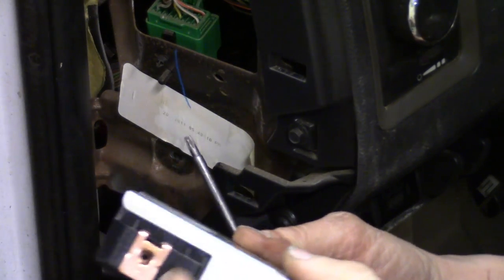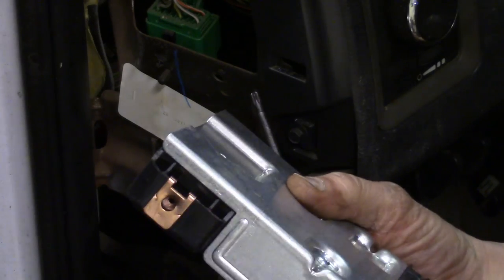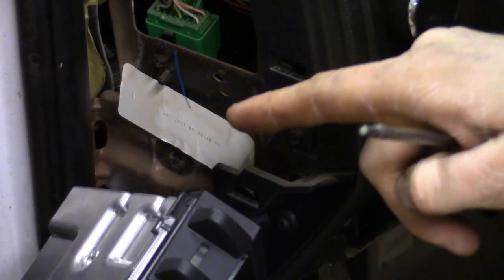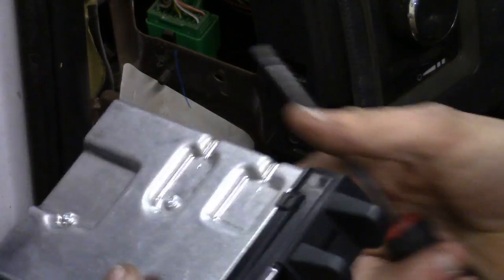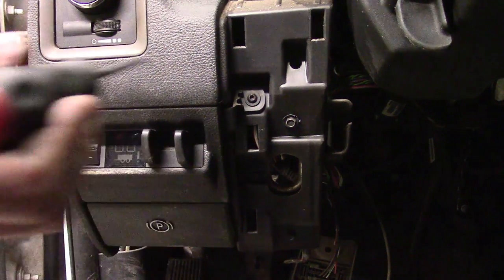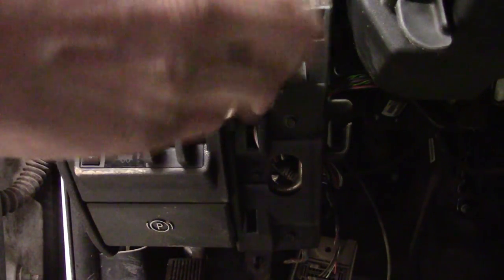That fastener is right here — that's where it goes into. Now on the face, the one still on the dash, there's going to be a Torx screw somewhere around the bezel that comes off with it. Let's get to the other one that goes around with the bezel as well — it's located right here. Same thing, it's a T20 Torx.